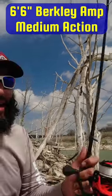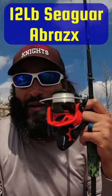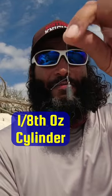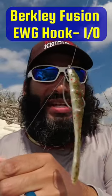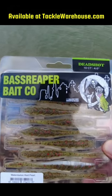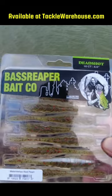For my setup here, I'm throwing it on a 6 foot 6 Berkley Amp series, medium action, 12 pound Seagara Brazix, a 1/8 ounce cylinder weight, about 8-10 inches below my 1/0 Berkley Fusion EWG hook. I'm using this 4 inch Bass Reaper Bait Company Deadshot Worm in the Watermelon Pearl.